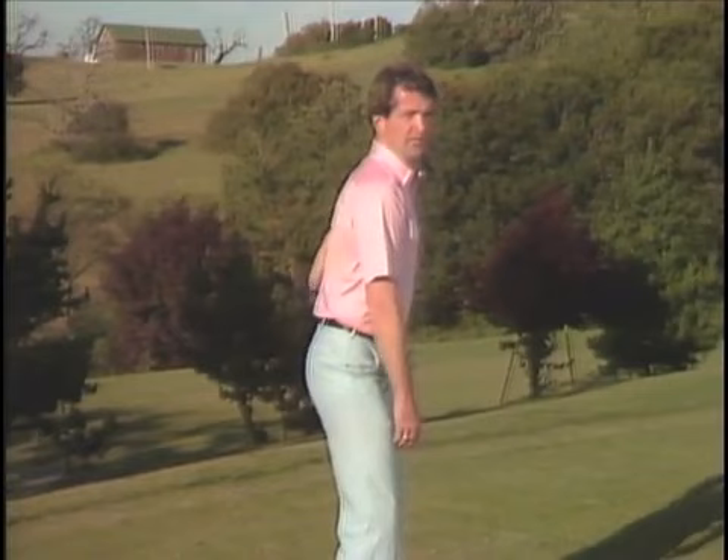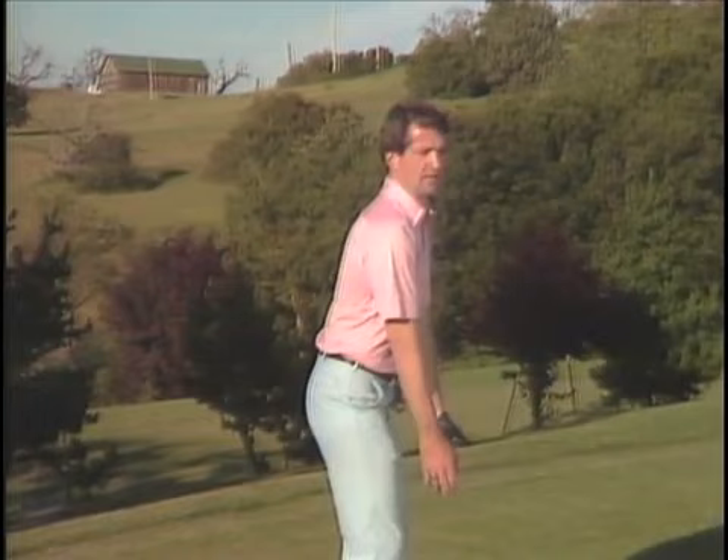Congratulations! You now have good balance. I'm assuming you've got a slight inward knee flex, the weight's on the inside perimeters of your feet, your arms are hanging loosely in front of you, your spine's tilted from the lower back, the back is straight, and you've got a little life in the legs with a slight inward knee pressure.